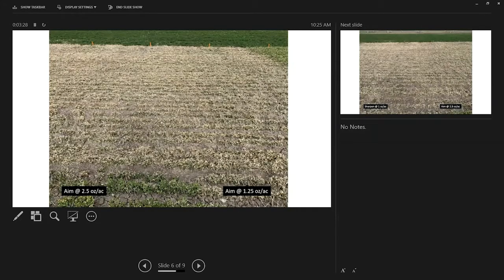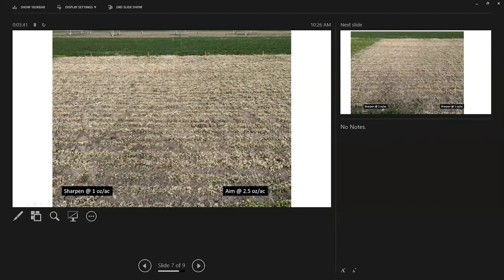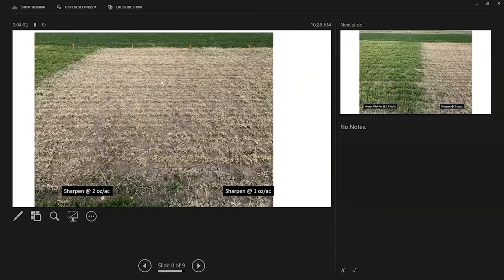This is a comparison of the 1.25-ounce rate of AIM we just looked at versus the 2.5-ounce rate, and there's really no significant difference between the two. Now here we have AIM on the right and Sharpen on the left at a one-ounce rate of Sharpen. Again, very quick burndown, very complete burndown, similar to AIM. So these two products were very similar.